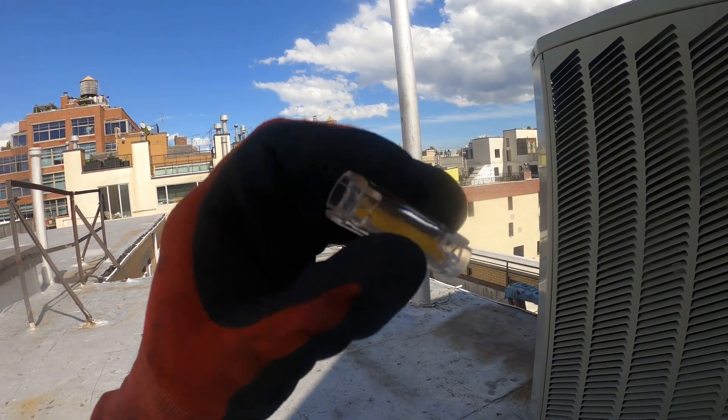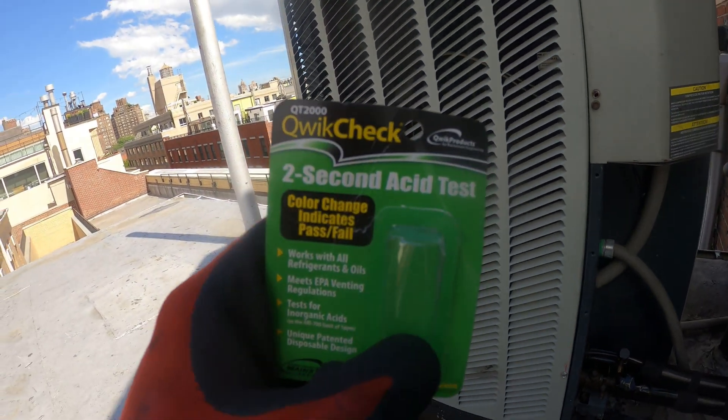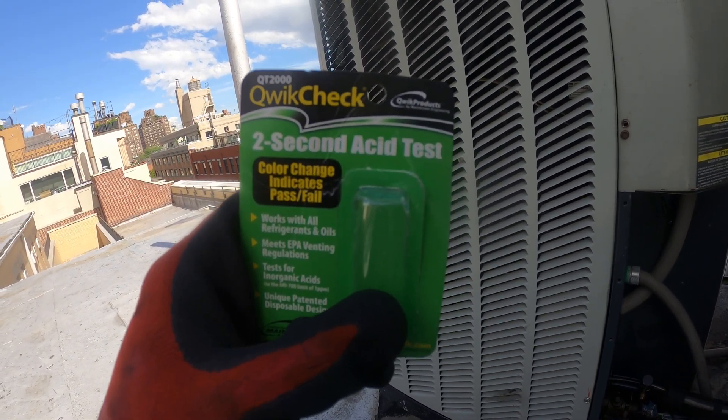I did not see a color change, so this checks out for not having acid. And that was the Quick Check two-second acid test.